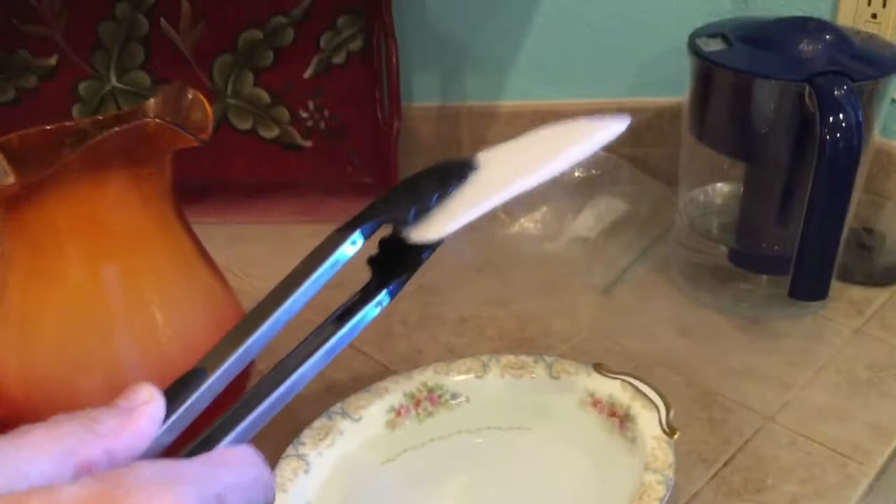Yeah, we still got some of it left. Now what's happened? How come there's that stuff in the picture there? It's just the cold air — the carbon dioxide. I can pour it out.